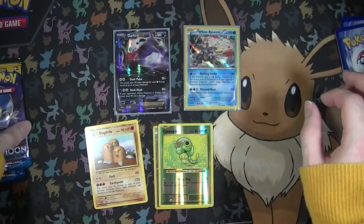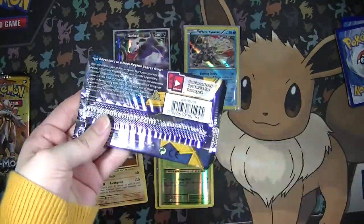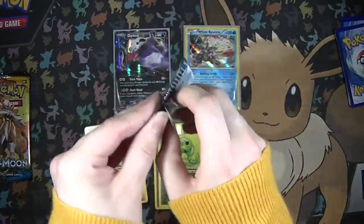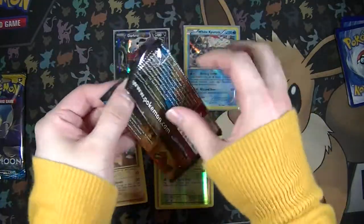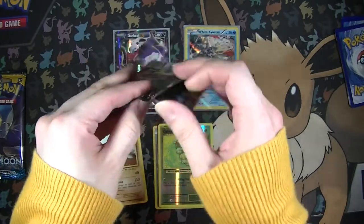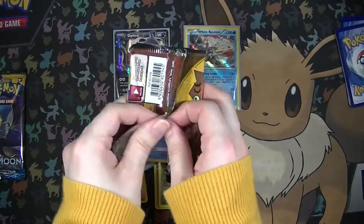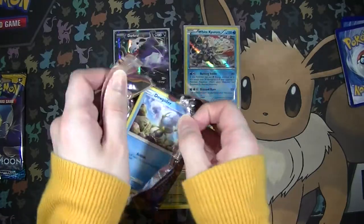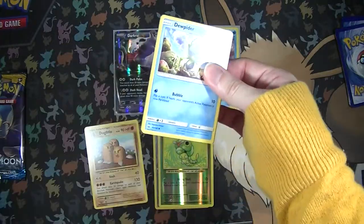Evolutions is kind of notoriously hard to pull from. I feel like most people feel about Evolutions the same way I do - I feel like it should have been a subset, kind of like Generations, not its own huge standalone set.